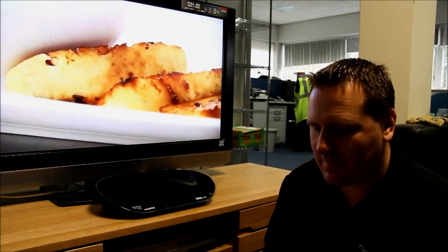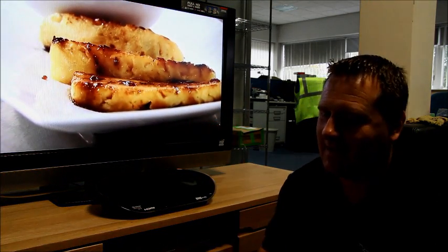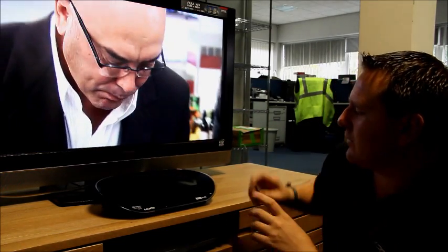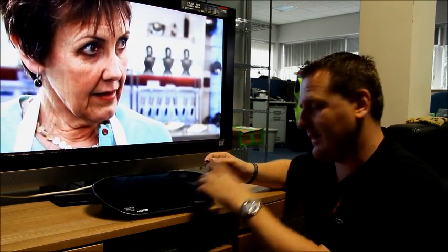Right now we're going to demonstrate how you might upgrade the box via USB stick. We've just downloaded that via the internet onto this stick, keeping the naming convention. There's a USB socket in the side or the rear — you can use both.